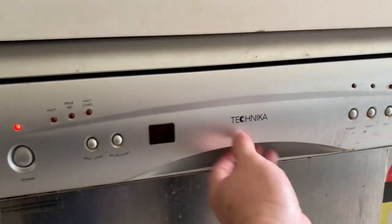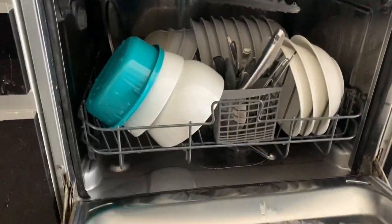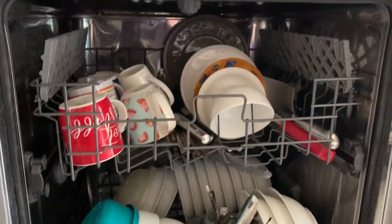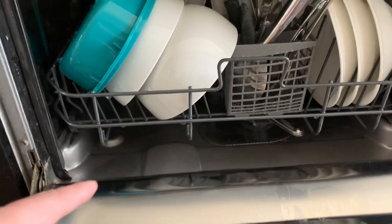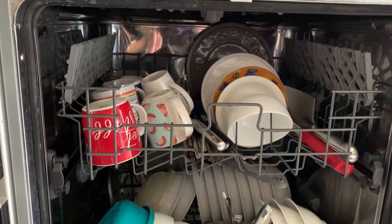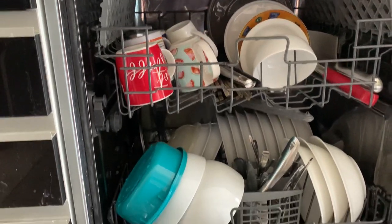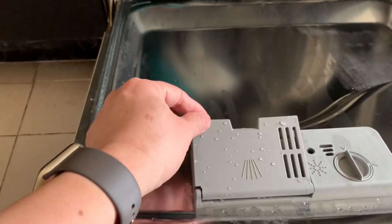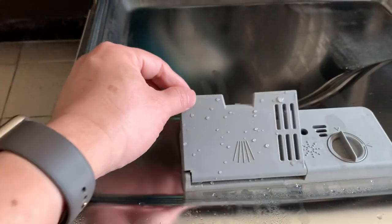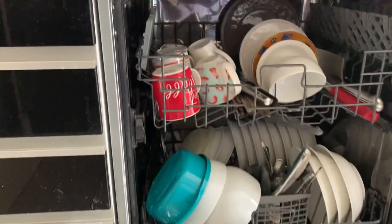Let's open it. We had a bit of a problem because it wasn't washing properly. There used to be this tablet that didn't get released — sometimes it was just lying there. I did a lot of searching to find out why, and finally I found the reason: this little lid wasn't opening correctly.